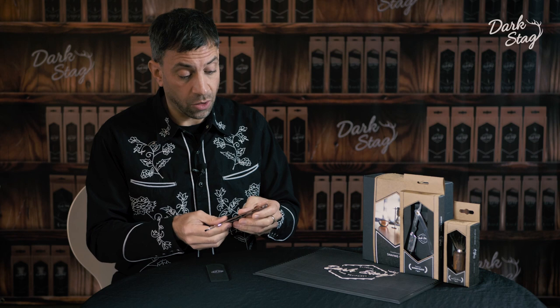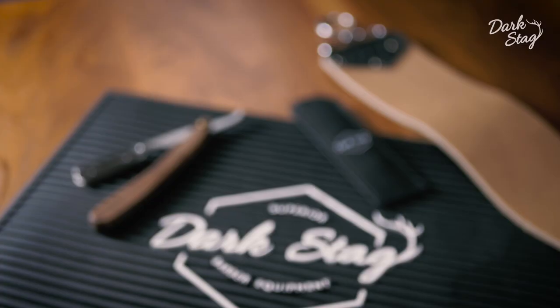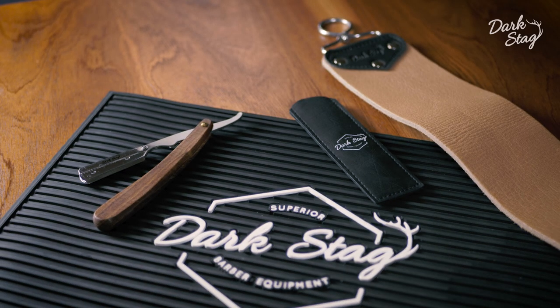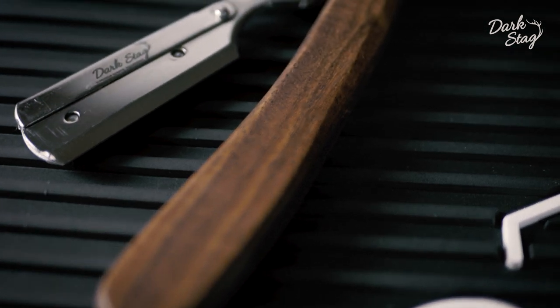The wooden scales or handle of the razor are produced in a lightweight willow wood. The handle is treated with oil and then varnished, so you'll find it extremely hard-wearing and water resistant.